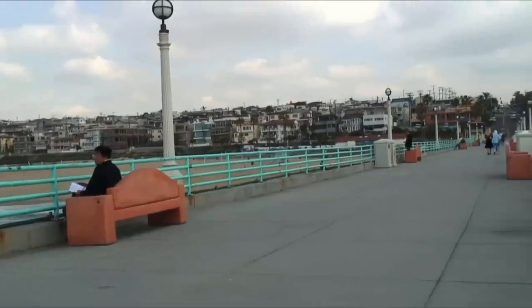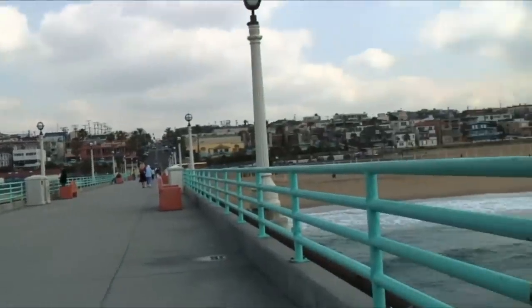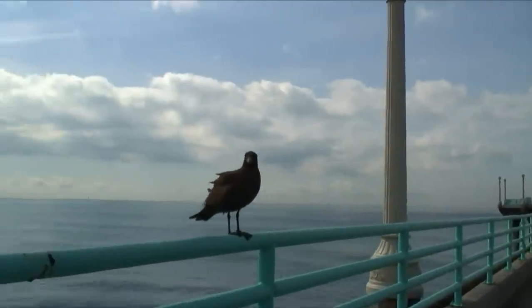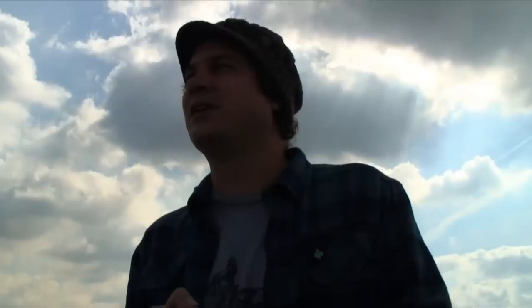That's my stomping ground — South Bay, South Bay of L.A. I'm probably going to be here for a while. I've got a little business going out of here that was founded here. I like being close to L.A., close to the airport, and the weather on the whole is pretty good, so I ain't complaining.